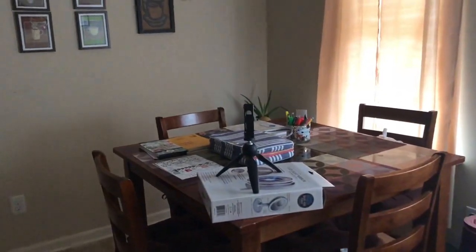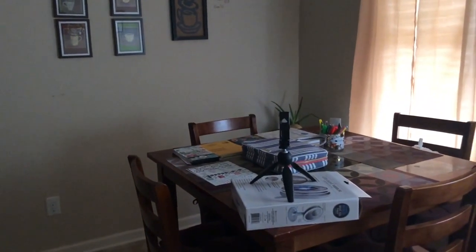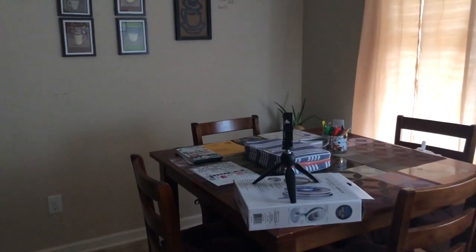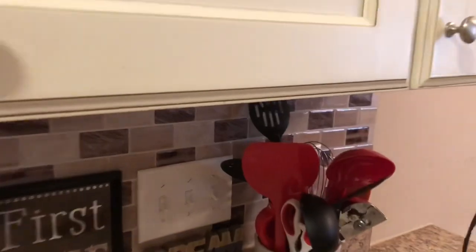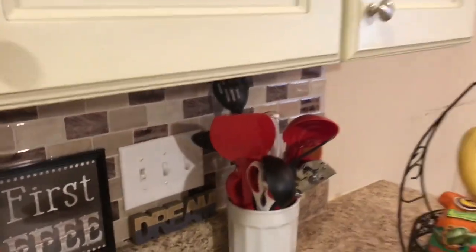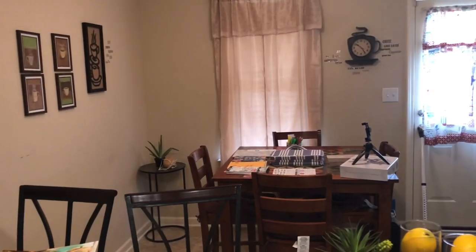Now y'all can see I got my little setup going on over there in the corner. What I have to do now is cut on my lights so I have some lighting. So I'll cut this light on, cut this light on, and cut this light on. That's my lighting, guys, for the video I'm getting ready to film.